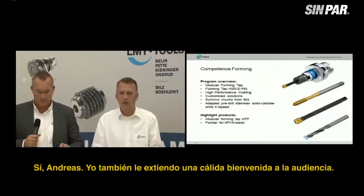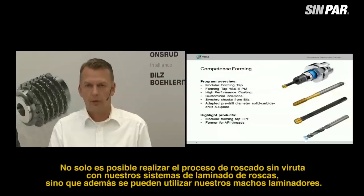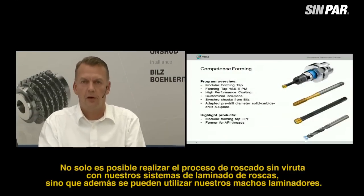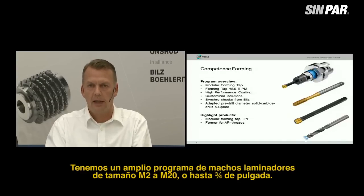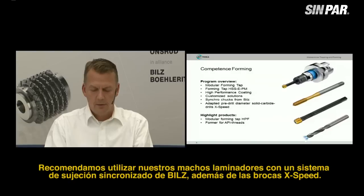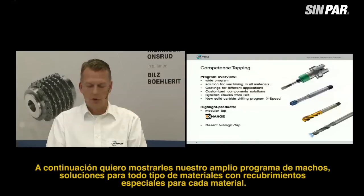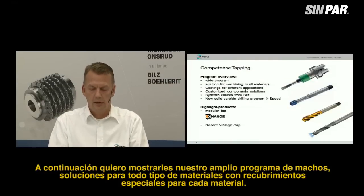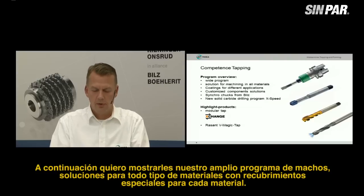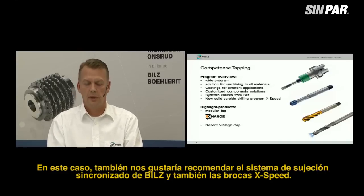Also a very warm welcome to the audience. The process of chipless threading is not only possible with our thread rolling systems — you can also use our forming taps. We have a wide program in forming taps from size M2 to M20, or up to three-quarter inch, with a high-performance coating. We recommend using our forming taps with the synchronized holder system from BILZ and also with the X-Speed drills. We also have a wide program for tapping solutions for all kinds of materials with special coatings for different materials.